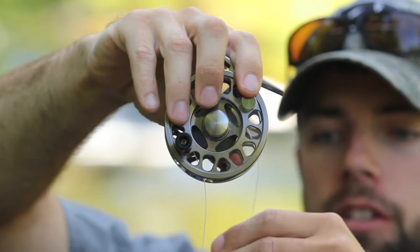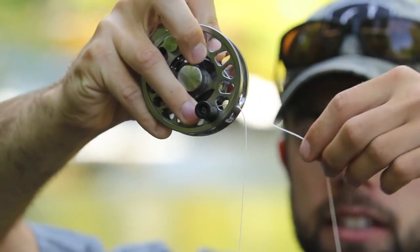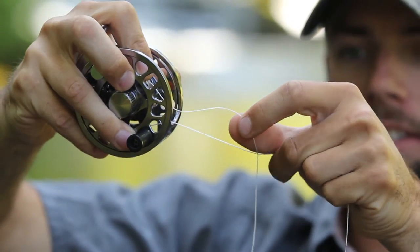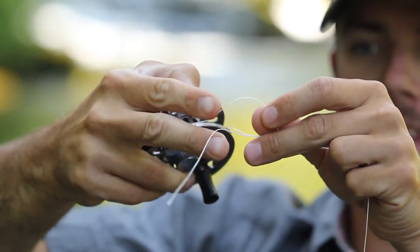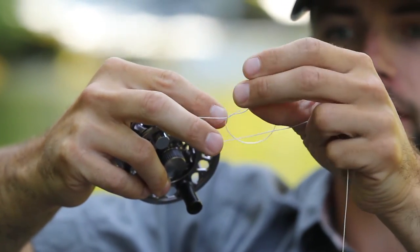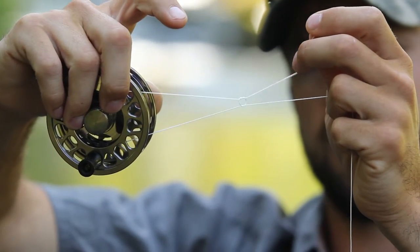Now you have your two ends in your spool. From there, all you do is take the tag end side and make a knot around the main line. You take this and make a normal knot just around that main line, then tighten it up.